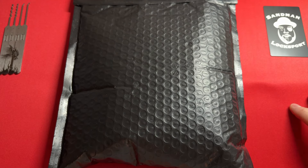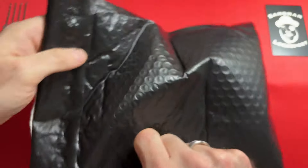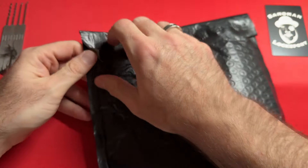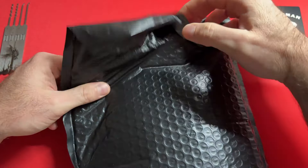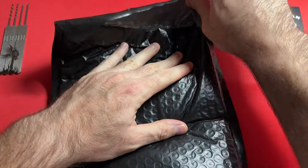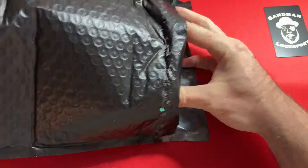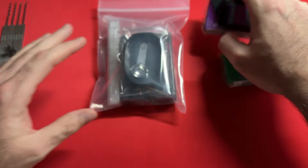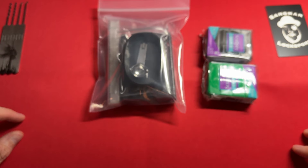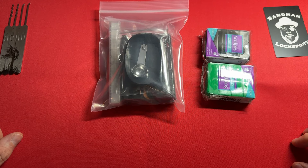What is it Sandman? It is the Covert Instruments Replicant. Nobody knows what the Replicant is yet except for me because I got invited to the Covert Instruments facility and I took a class on how to use this tool, and I'm looking forward to teaching all of you how to use it as well. This is a first of its kind, tier one, best of the best.